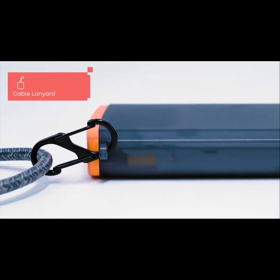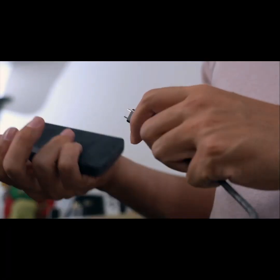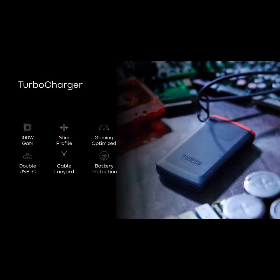This braided lanyard is not just for looks — it doubles as a 100W rated charging cable, so you'll always have a cable handy when you need it. Turbocharger is revolutionizing portable charging with its ultra slim design, dual USB-C ports, and powerful 100W output, perfect for all your devices anywhere.